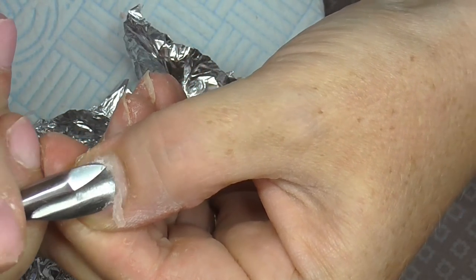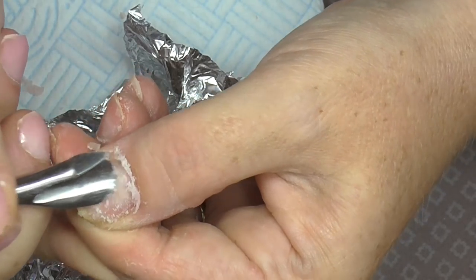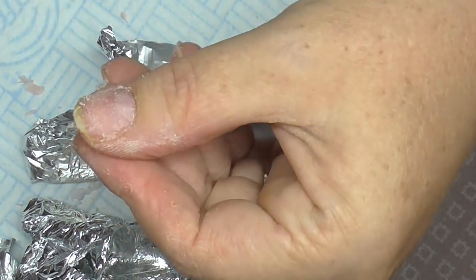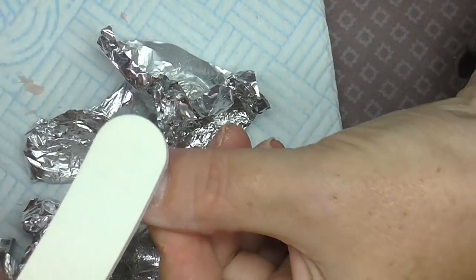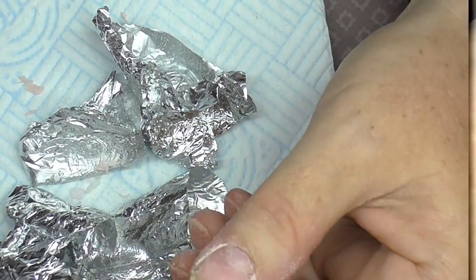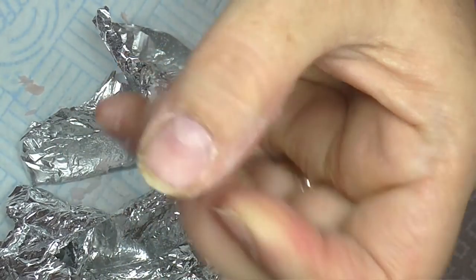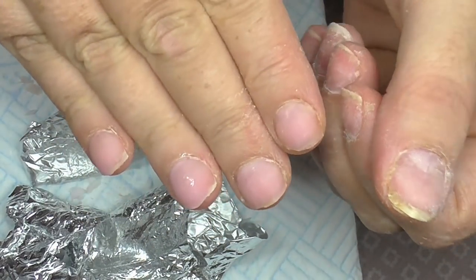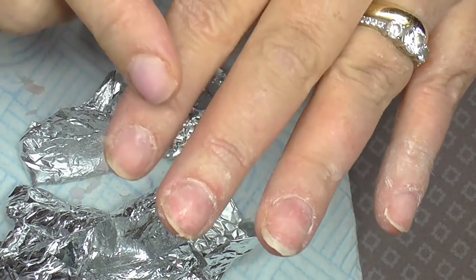The orange on my thumb is from oranges that I eat! There was a little bit left on my thumb which I'll probably get the file for, because I did have a little bit of acrylic left on there as well. That has totally got rid of all the acry-gel - I'm really chuffed with that. I'm going to do this hand and then come back to tidy up my fingers.